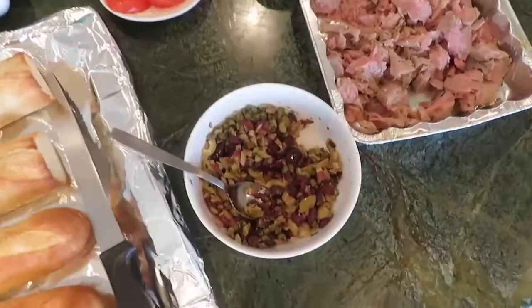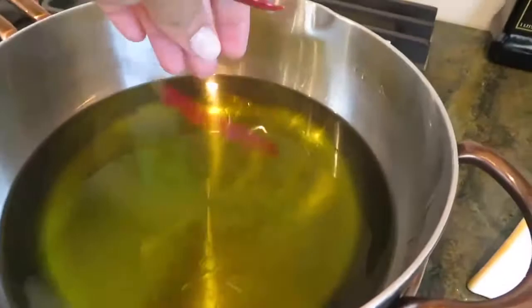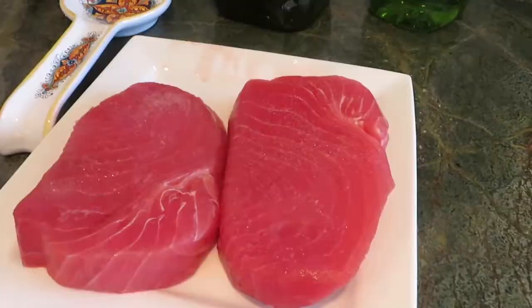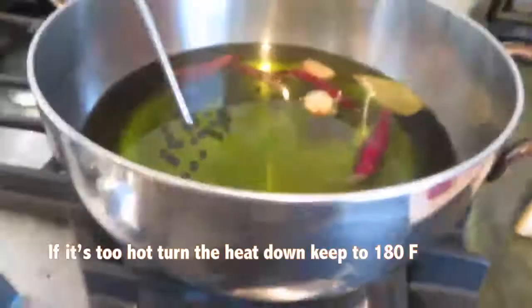To a deep pan, add two and a half cups of extra virgin olive oil, chile de arbol, a teaspoon of black peppercorns, two bay leaves, four garlic cloves, and two one-inch strips of lemon skin. The temperature of the oil should come up to 180 degrees Fahrenheit.